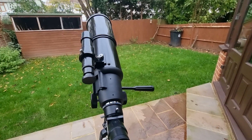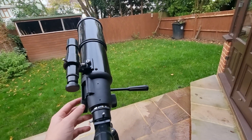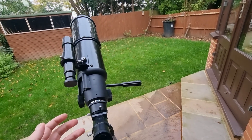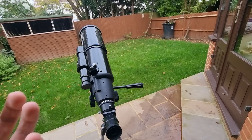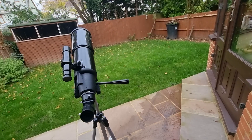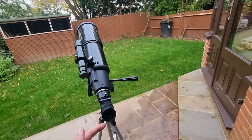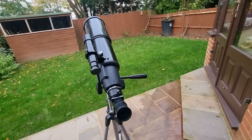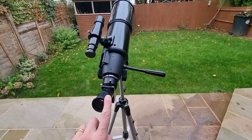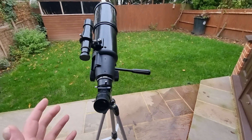The next thing to be aware of is focusing. These are the focus knobs here — it's very simple, you just turn them while looking through the eyepiece until the object, such as the moon, is as crisp as possible. If you wear glasses you may want to remove them when observing, as it can be a bit uncomfortable. Also, you will need to refocus the telescope each time you change eyepieces — for example going from the 20mm to the 10mm — or when viewing targets at different distances.